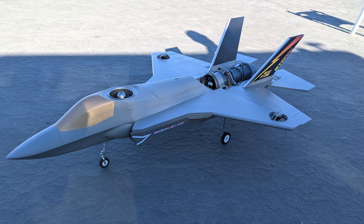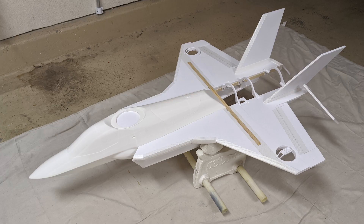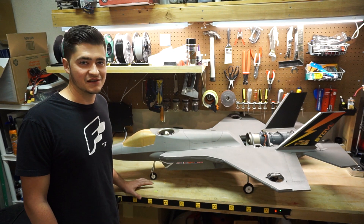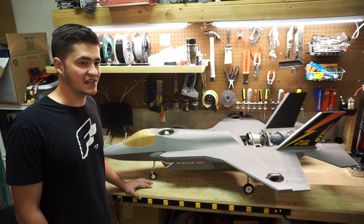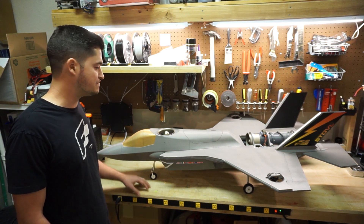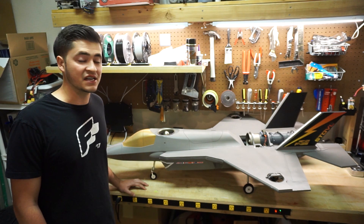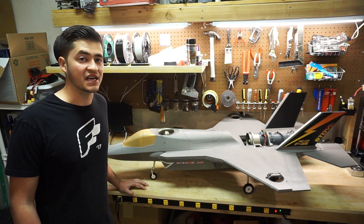It has a 1 meter wingspan and is a hybrid construction where most of the airframe is flight test thick maker foam, but the nose and the forward fuselage are printed in lightweight PLA. This allowed me to get an appearance that's a little bit more scale than some of the flat foamies that you've seen, but also to test some new design methods that could carry over to an eventual super-scale model.